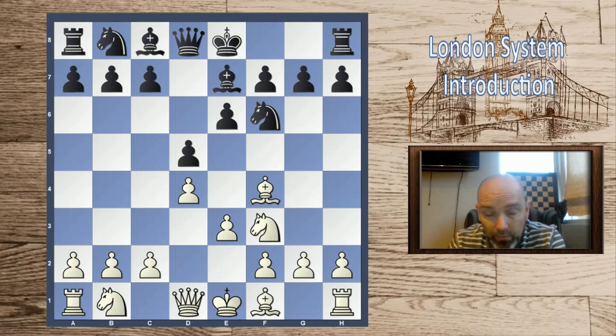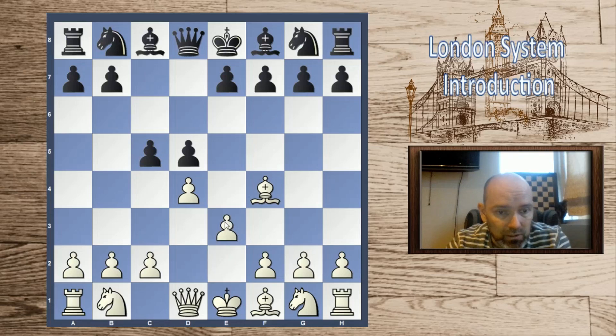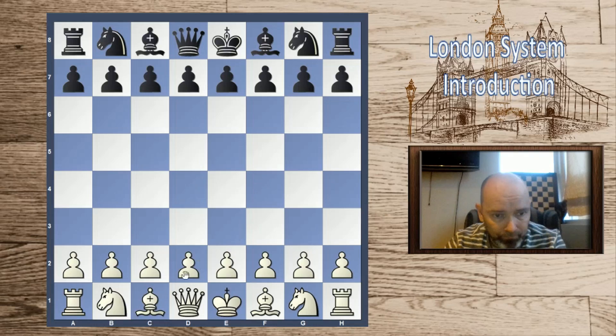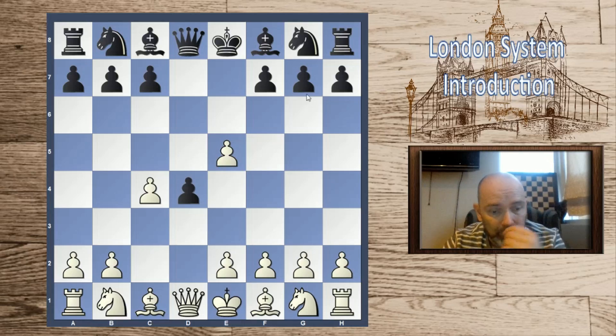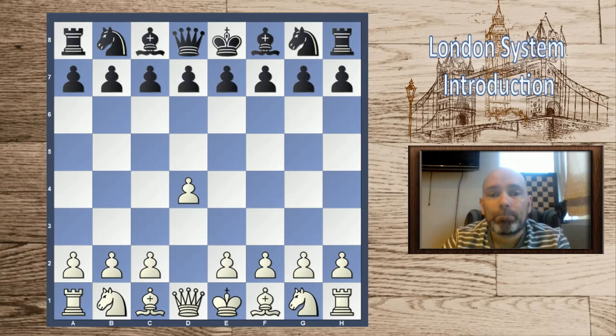The London, even though it seems rigid and inflexible, actually gives you a lot of choices in which way you want to go. For instance, if black goes for a quick c5, you can play e3 — which will likely transpose to some queen b6 lines — but you can also play an aggressive gambit with e4, which is sort of like the Albin Counter Gambit with colors reversed. After d4, d5, c4, e5, takes, d4 — that's the Albin Counter Gambit — and we essentially have that position as white, but with the bishop already out on f4, giving us an extra tempo.